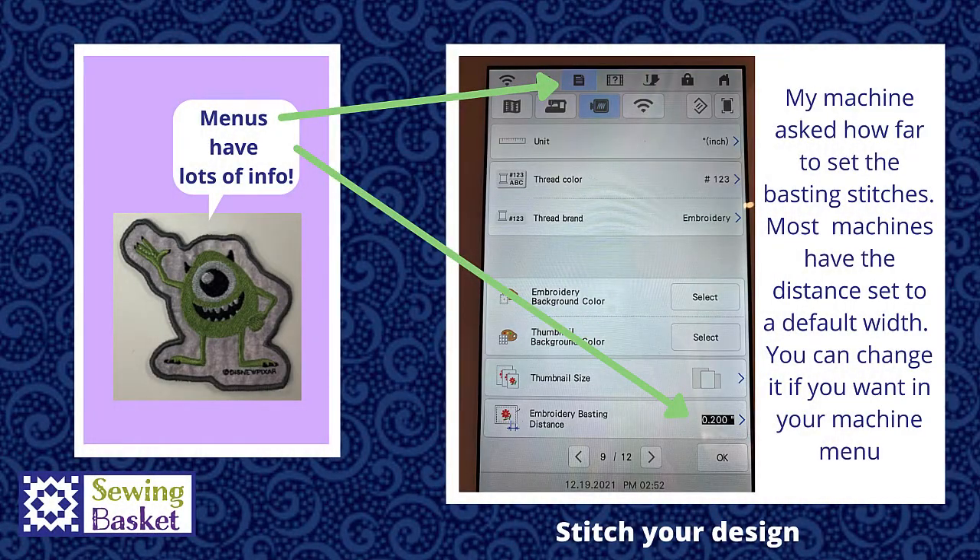The machine asked how far we'd like those satin stitches placed away from the design. Most machines don't do that — the basting distance between the design and the outline stitch is set inside the machine as a standard default setting. If you'd like to change that, you can go into your menu, click menu along the top of your screen, and go to the page that shows embroidery basting distance. On smaller machines, that may not be an option.